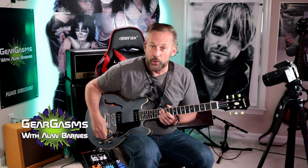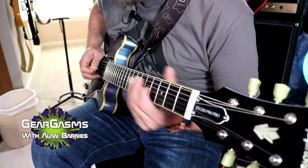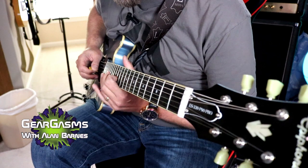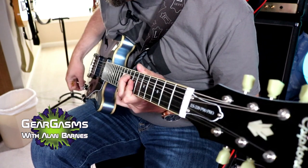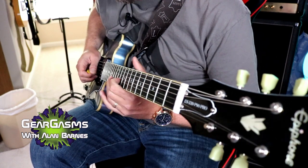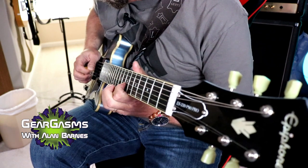I'll give you a quick tour of what this baby can do. Neck pickup, sort of a dirty Marshall tone. These P90s really sing. Tone all the way down, rhythm pickup. Tone all the way up.